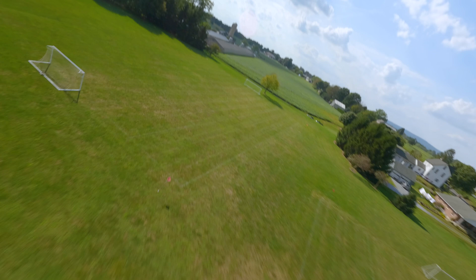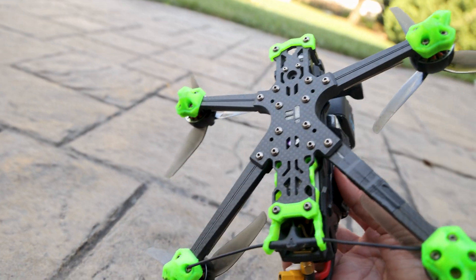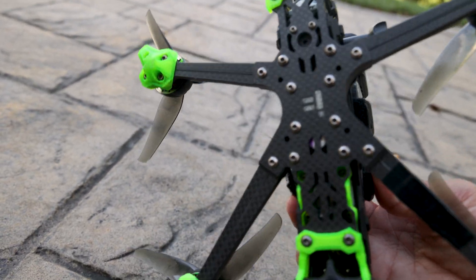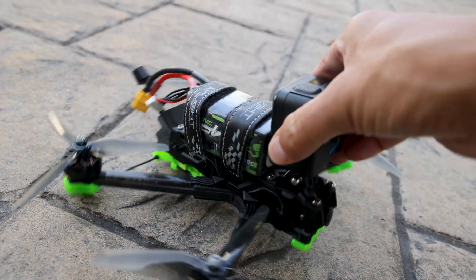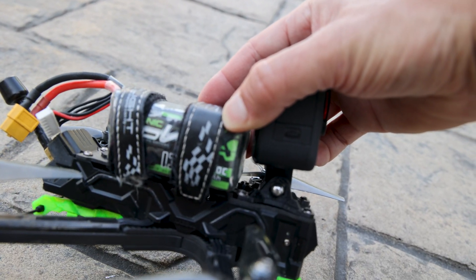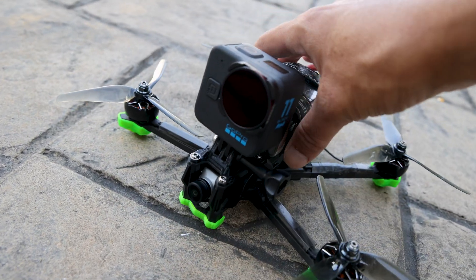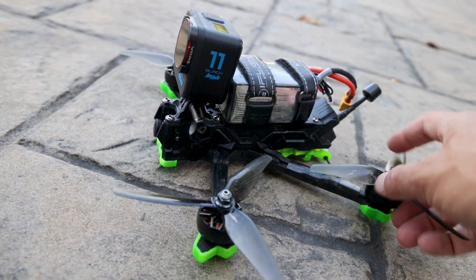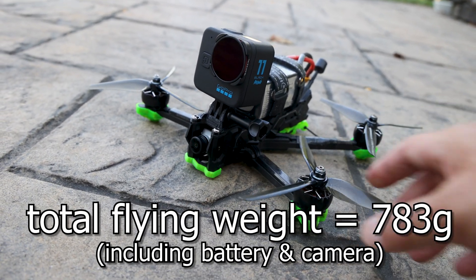We'll get back to this flight in just a minute, but first let's take a look at the actual drone I'm flying and the rates that are making it fly like this. This is the iFlight Nazgul Evoke 6S dead cat version — you can see the dead cat frame on the bottom. For a camera I have a GoPro Hero 11 Black Mini attached, and for a battery I've got the Ovonic 6S 1300 milliamp hour LiPo. That's a pretty heavy battery and the GoPro is a pretty heavy camera despite being mini, so altogether this drone is carrying a lot of weight — keep that in mind as I'm whipping it around.